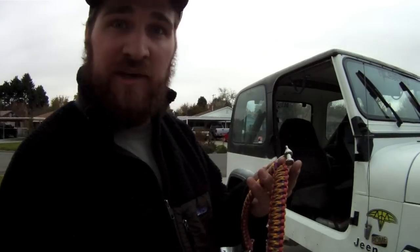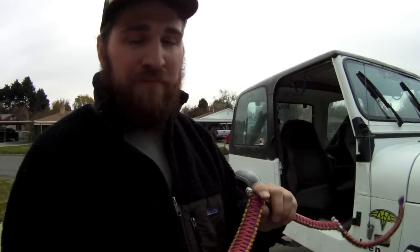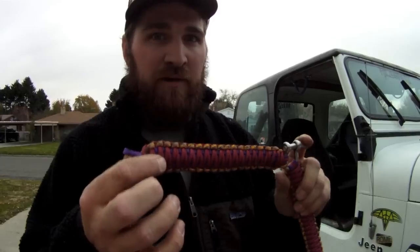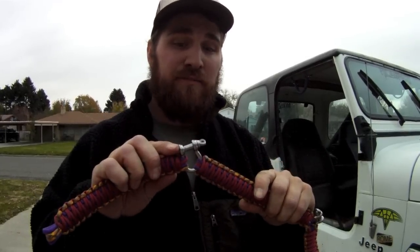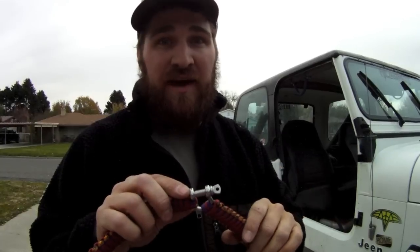I have one of my roll bar handles here today. They're pretty simple, but they're definitely strong. 100% American made paracord. Any variety of colors — I have over 40 different colors you can choose from. You've got paracord, and you've got a stainless steel bracket or a screw pin shackle rated to a thousand pounds.